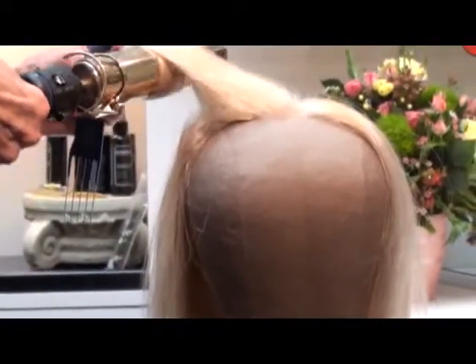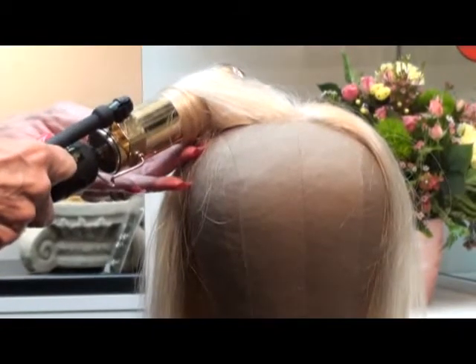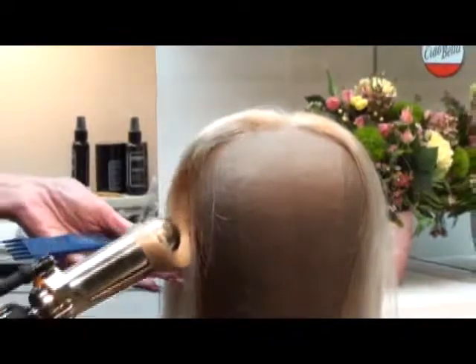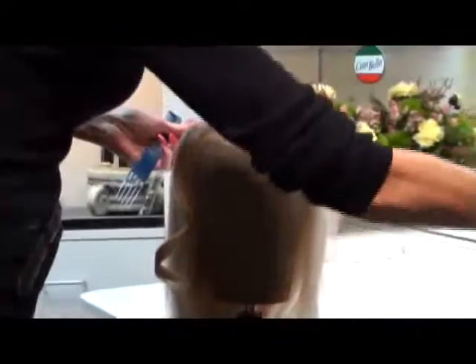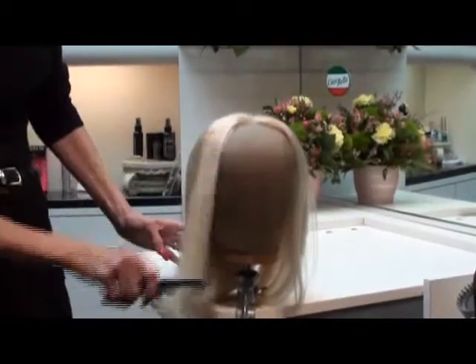Obviously these are tools that are being used on the hairpiece once it is dry. As I had said earlier, you can wet style them by using rollers. And you'll see what a great texture the hair is and what a beautiful curl it will take.